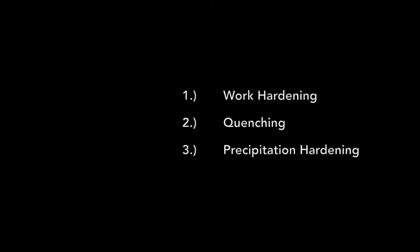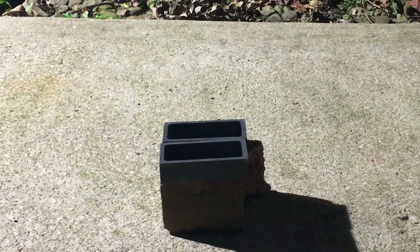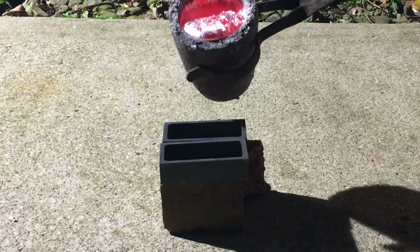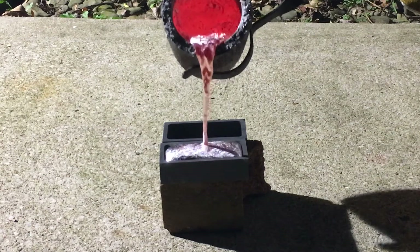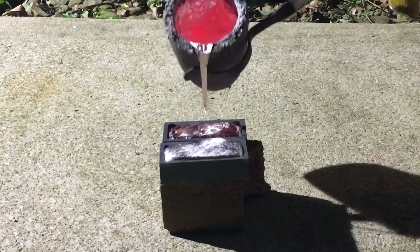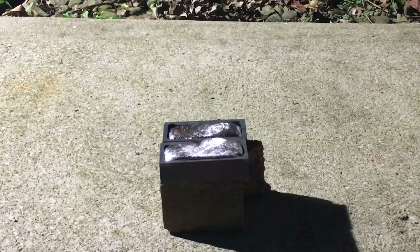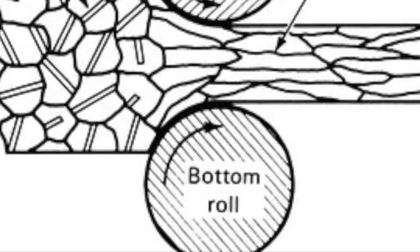I will be testing each of these processes individually and collectively in a future video. Work hardening is the easiest process, which I will describe first, as most metals — ferrous and non-ferrous — can be work hardened, but each metal and alloy will harden to a different level and at different rates. Worthy of note: tin-copper bronze can only be hardened through work hardening. The process of work hardening is done by changing the grain structure of the material, which in turn makes dislocations or bending less likely, thus making the material harder.